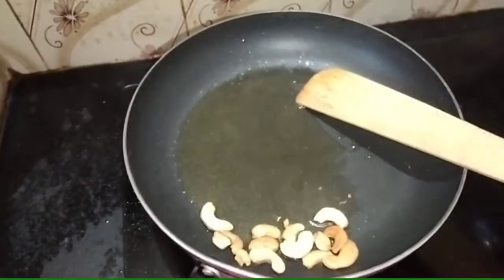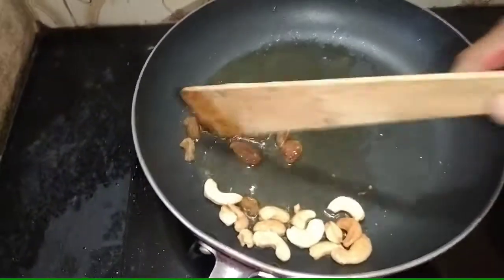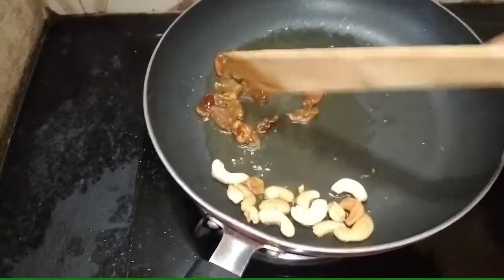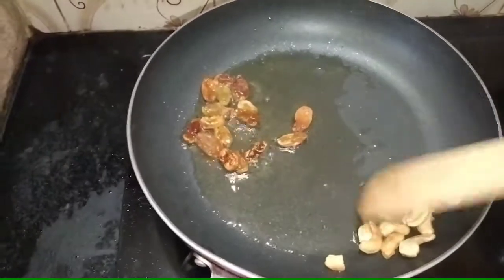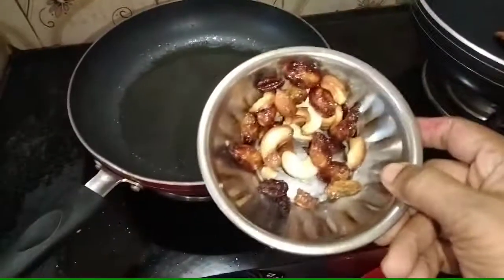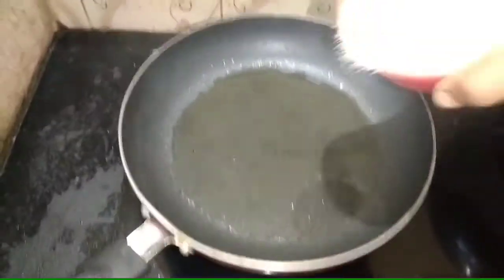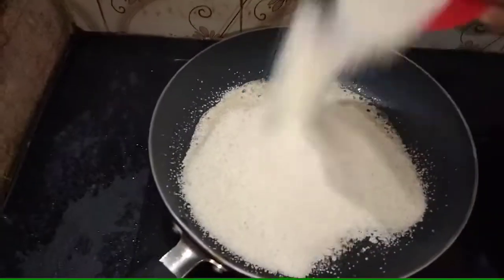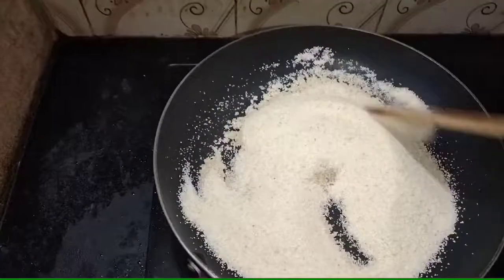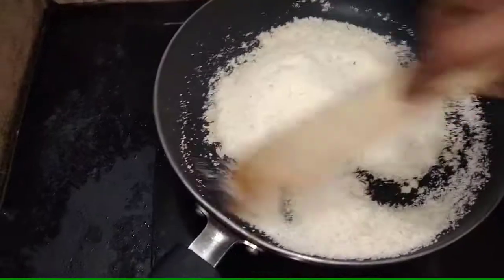Let's turn on the green onion and mix it as we add in the mother. Now we will take the garlic paste. When you add garlic paste, it will add 2g of garlic paste. I will add a full flame to low flame.